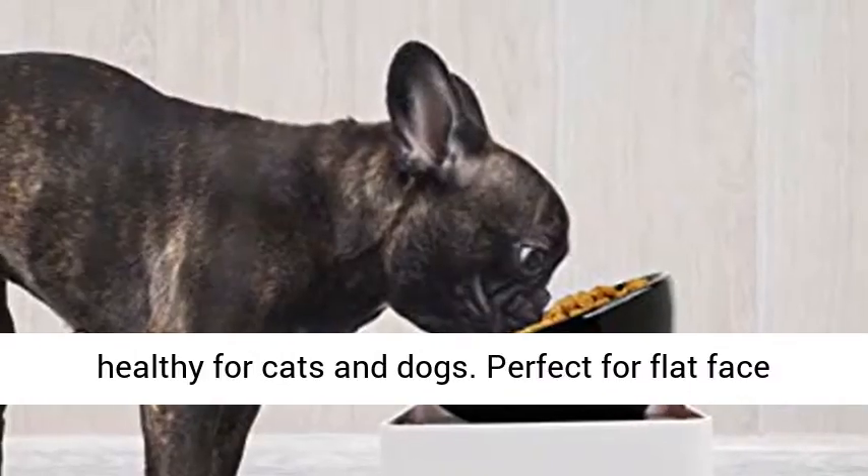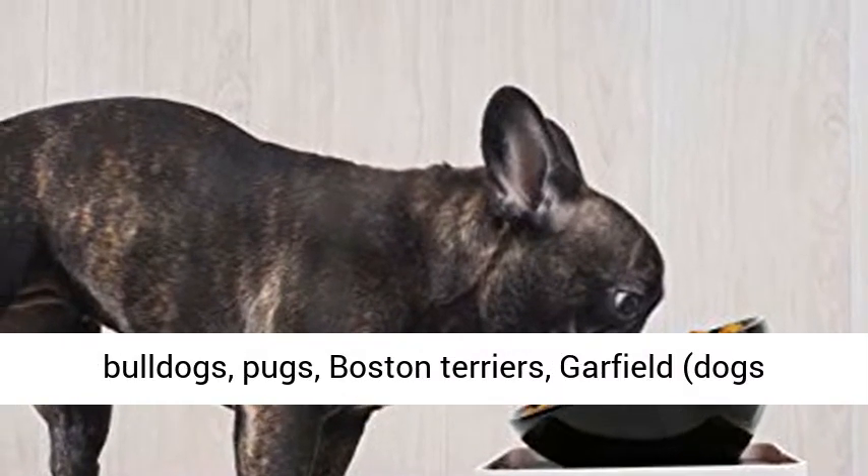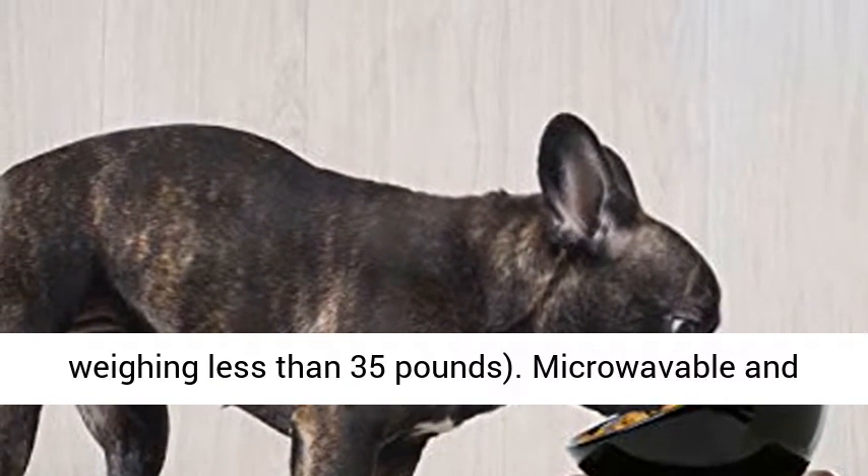Perfect for flat face shapes and short nose varieties such as French Bulldogs, Pugs, Boston Terriers, Garfield cats, and dogs weighing less than 35 pounds.